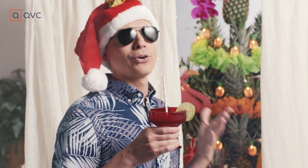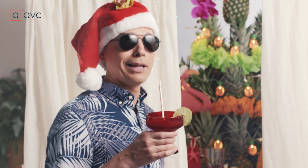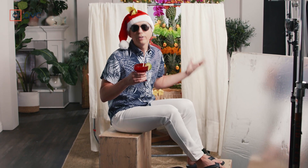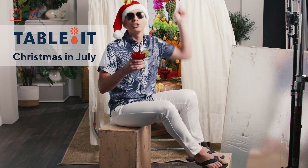Mmm, creamy coconut margarita. Julia Carole, you knocked that out of the park. Who doesn't love enjoying that on a tropical island? But we're not — we're in the studio. And this is Christmas in July, so we're going to bring the tropical resort to you.